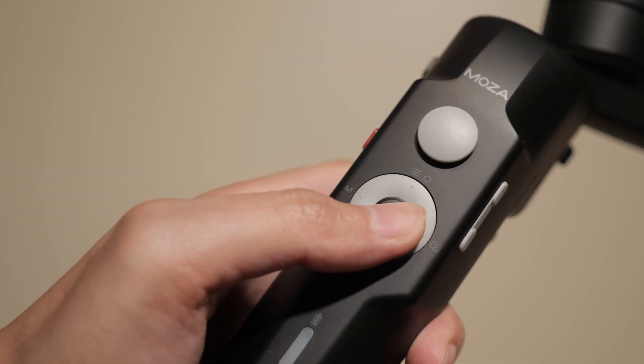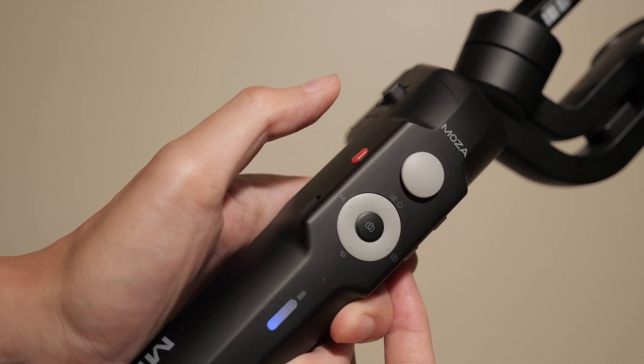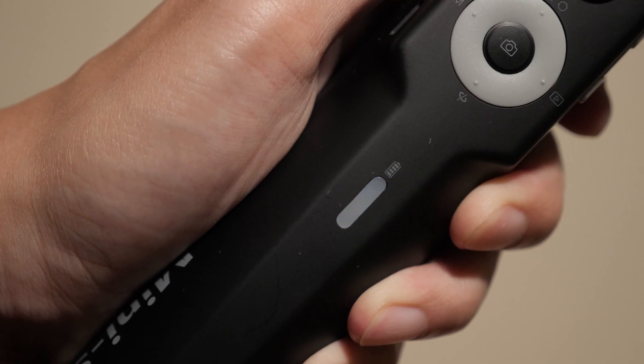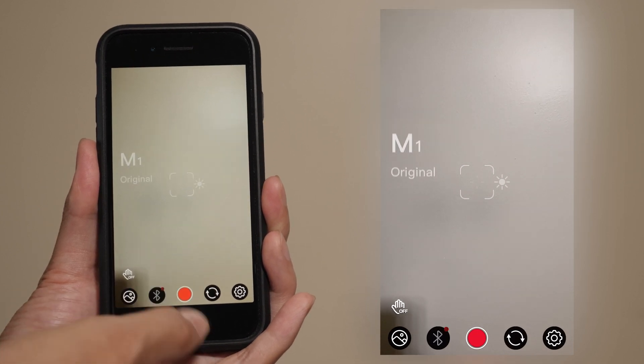Alright, to upgrade the Mini S, first press and hold the sensor button and then press the power button. When you let go, the battery light should be blinking. Now that the gimbal is in its firmware upgrade mode, head into the app. Connect the gimbal through Bluetooth and it will prompt you to upgrade.